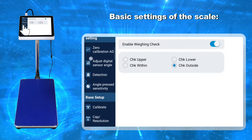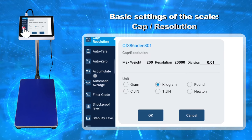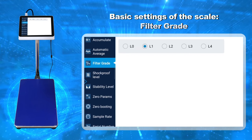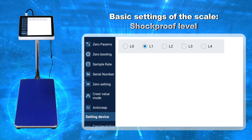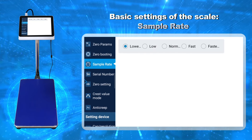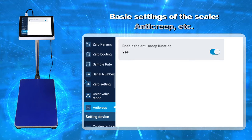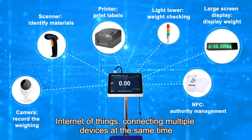Basic Settings of the Scale: Calibrate, Cap Resolution, Filter Grade, Shockproof Level, Sample Rate, Serial Number, Anti-Creep. Internet of Things, connecting multiple devices at the same time.